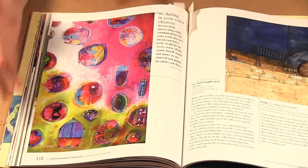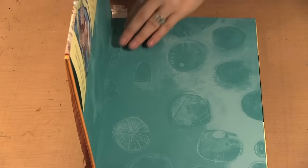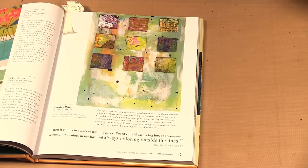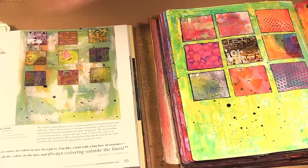So those are just a few of the pages from this book. There's so many in here that you're guaranteed to be inspired. I'll go back to that first page I mentioned and bring mine in, and you should definitely in lots of ways see how I was inspired by it.